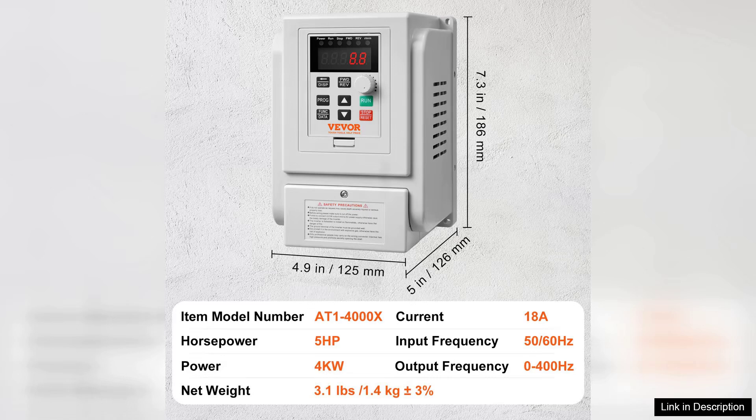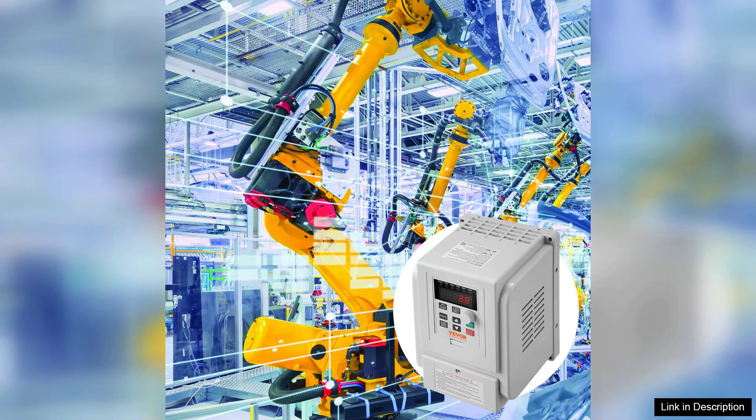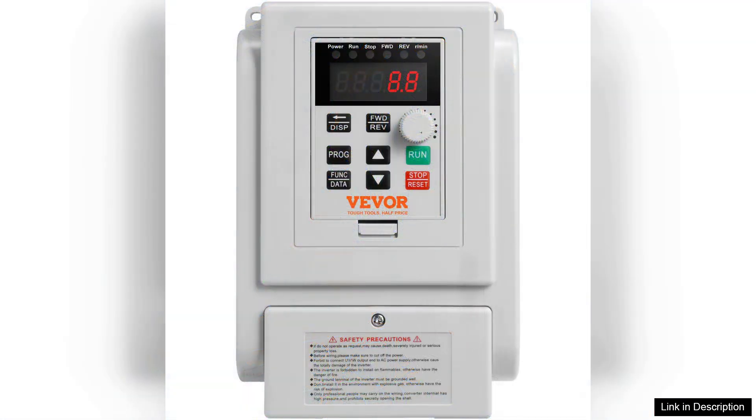It features multiple control modes, including F-Control and Vector Control, ensuring optimal efficiency for different tasks. The acceleration and deceleration settings can be customized to suit specific requirements, which is vital for protecting machinery from sudden jolts.